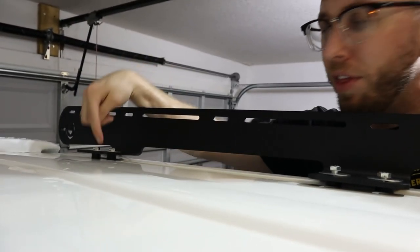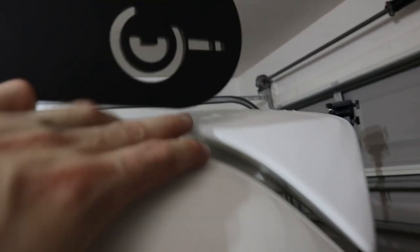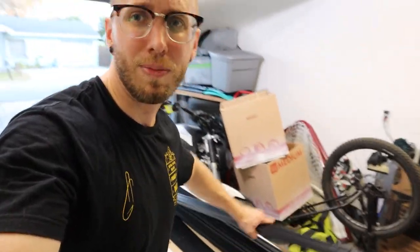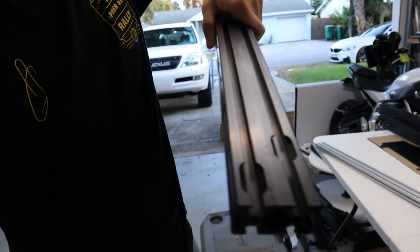I want to talk about the spacers — there's a set of taller spacers and you want to use those in the rear, which gives just a bit more clearance so you're not rubbing on the spoiler. If you're assembling this on the roof the way I am, keep the side rails slightly loose so we can install the crossbars. These crossbars have two threaded holes on each side and top slots for anchor points. Keep the side rails loose, put a few crossbars in, get everything lined up, then tighten down.